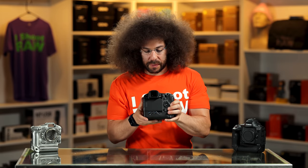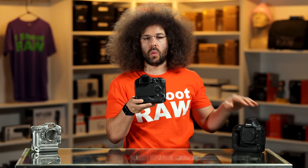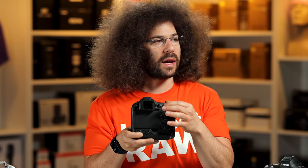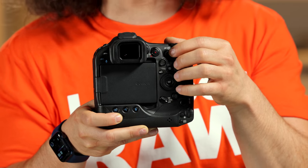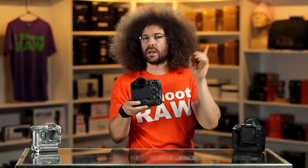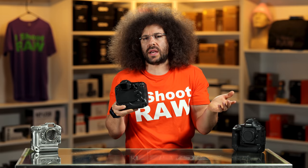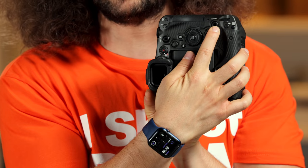Around the back of the camera, you've got basically all these buttons. You've got a smart controller here, which is interesting because it's on the 1DX Mark III. At least it's not that stupid touch-sensitive thing from the EOS R — that was a terrible idea. This multi-controller is awesome because you can quickly move things around. But what's weird is you've also got a joystick, and the joystick and the smart controller are right next to each other and kind of do the exact same thing. You've also got one here when you go vertical as well.